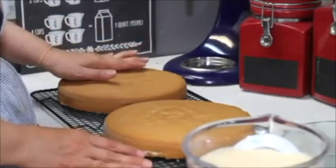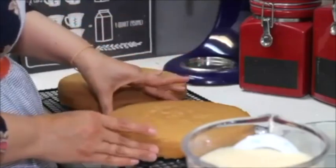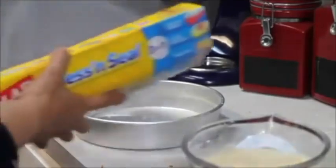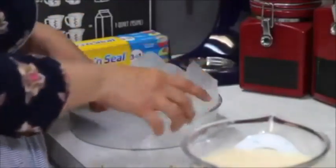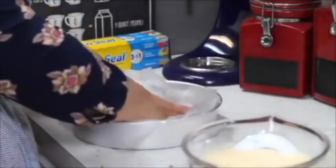The cakes look super good. Now I'm going to show you how I will prepare them to put the tres leches in. In the pans I am going to put plastic wrap. You will need to make these cakes the night before you're going to use them.